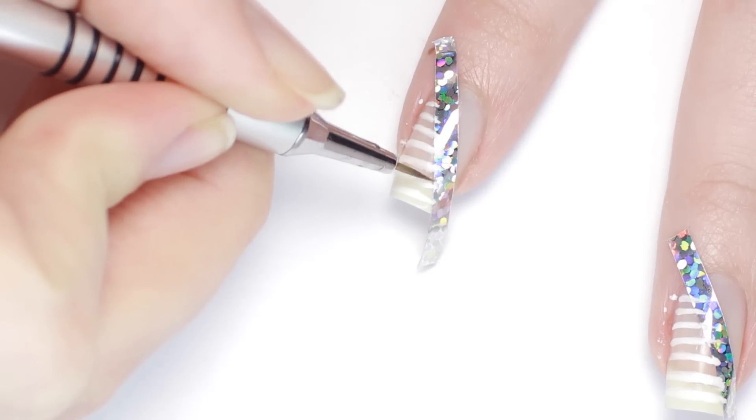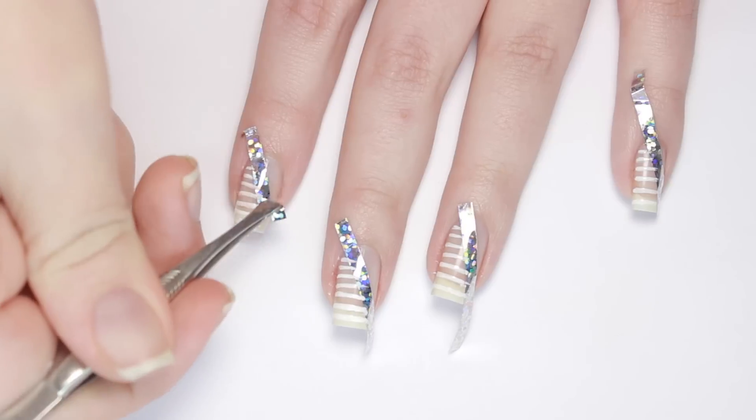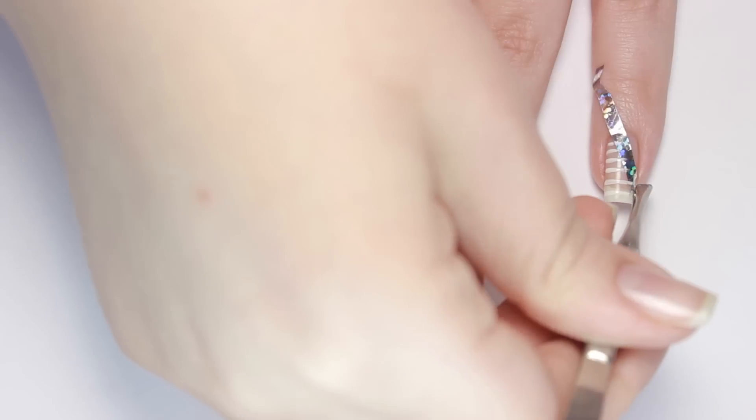If you do have any lines that are too messy for your liking, you can just use a long detail brush dipped in remover to rub away the messy edge. Then just remove the tape and apply a top coat.